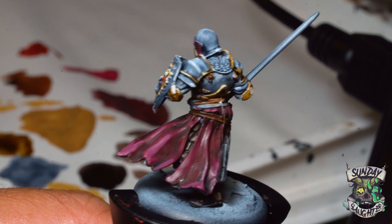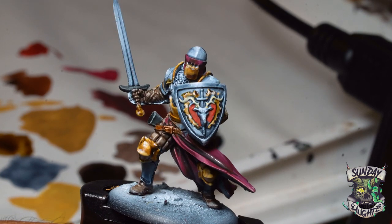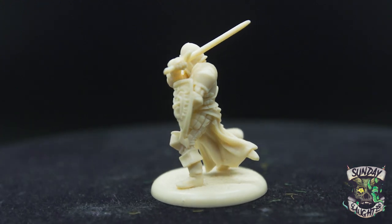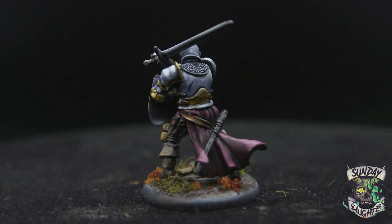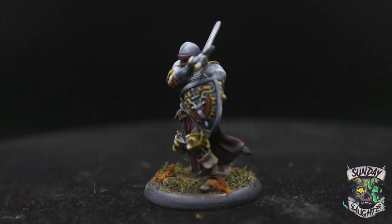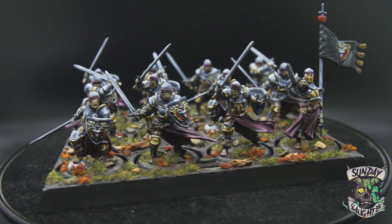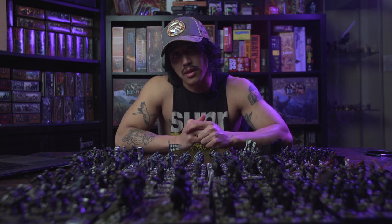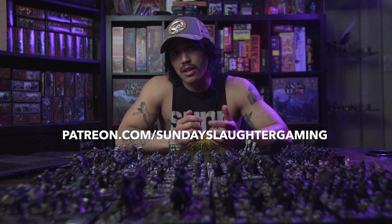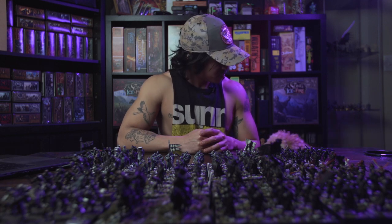Here we can see what the finished model looks like. Thanks for sticking around for the first painting tutorial on the channel. I really hope you've walked away with a thing or two regarding my techniques, especially with non-metallic metals. If you like this video feel free to leave a comment, like, and subscribe. If you have any requests for the next model feel free to shout out. Consider supporting me through Patreon — the link is in the description — or at the very least hit that subscribe button or like the video.